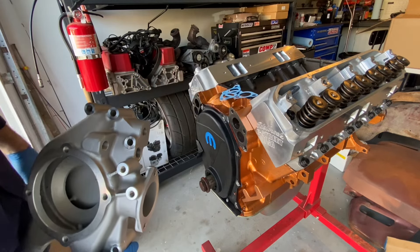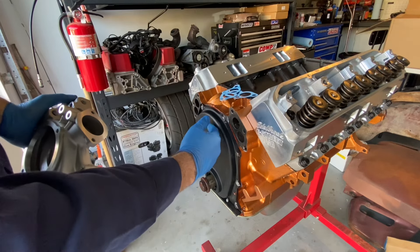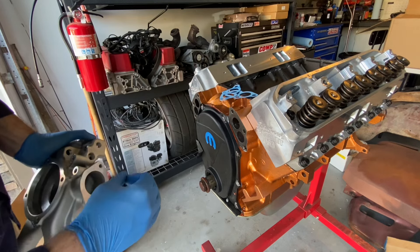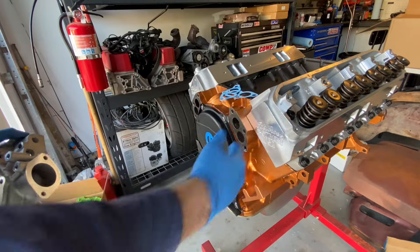Both the heads only weigh 60 pounds together — 30 pounds each. This 426, believe it or not, is actually around 250 pounds lighter than that all-aluminum Viper V10. So lighter than a small block.